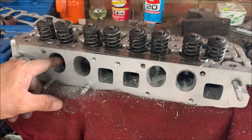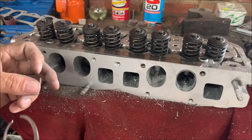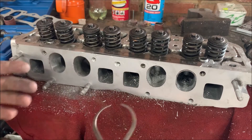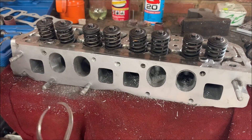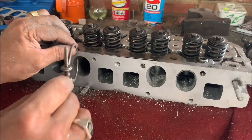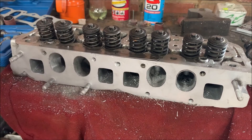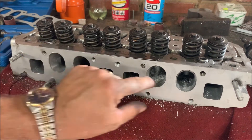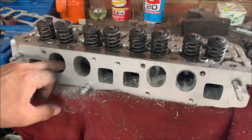Remember, you can only allow through what the size of the valve permits - you're not going to get more through than what the size of the valve will allow. The valve is your main restriction. So just check and get them all the same. You can do the same from the bottom as well to get your heights the same.